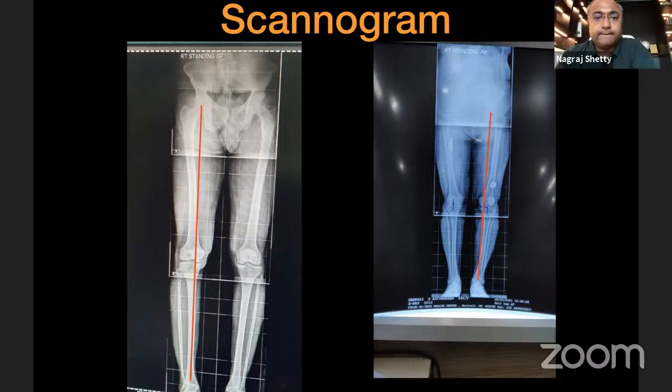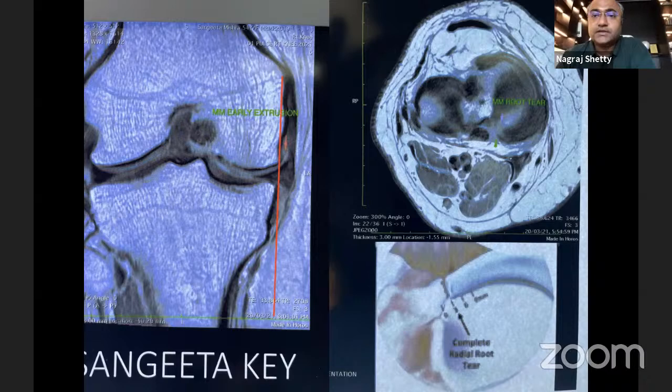On MRI, you need to look for pathologies such as a root tear. Meniscal extrusion is a by-product of a root tear. On the axial image you can see and classify the root tear as radial or avulsion type. In the mid-coronal image, when you draw a line, you can quantify the extrusion — whether it is a few millimeters or more than four millimeters. If it's beyond three to four millimeters of extrusion, routine techniques of root repair are not sufficient. This patient had a complete radial tear at the posterior root junction with four to five millimeters of extrusion — the threshold at which centralization becomes necessary.